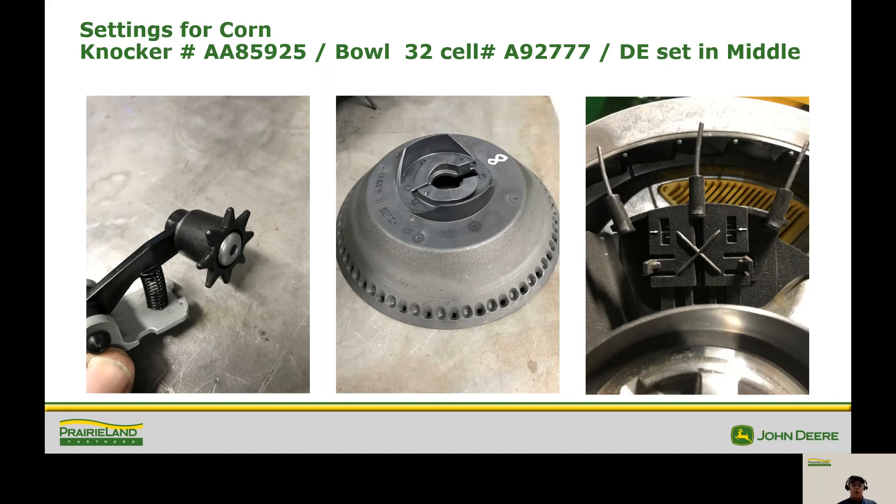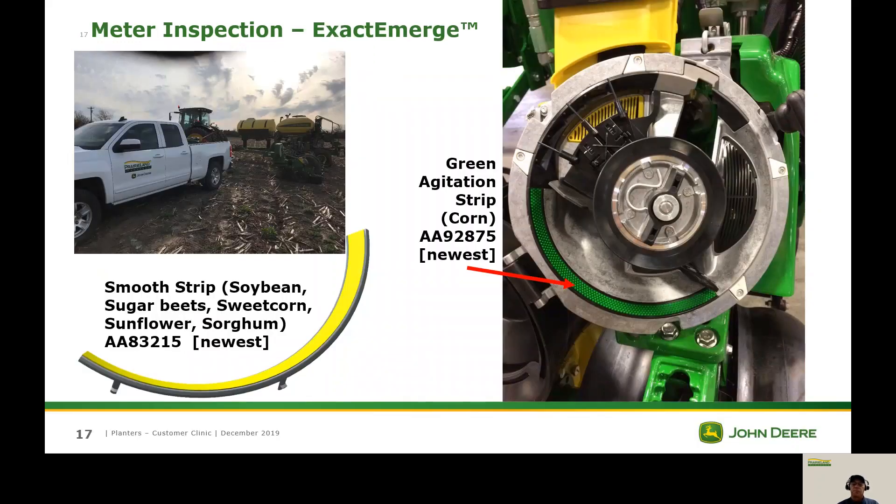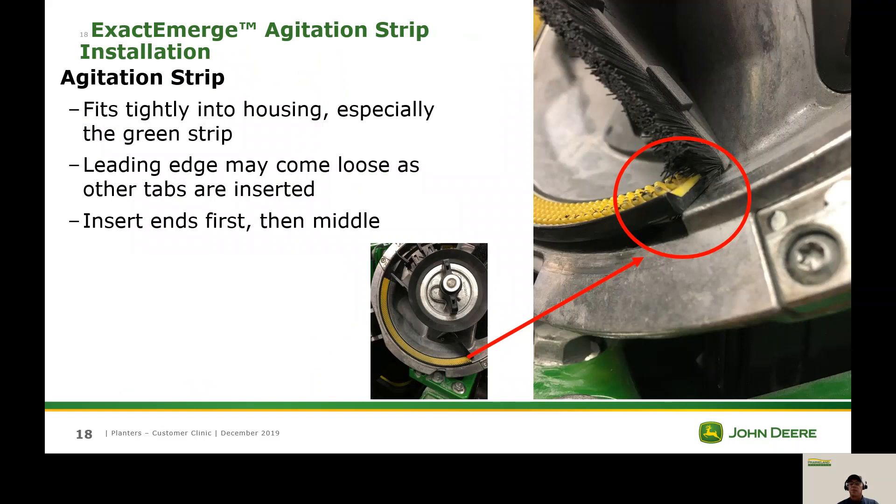Now we're ready to go back together and get ready for corn. We're going to start with our black knocker wheel, part number AA85925, and our 32-cell bowl, part number A92777. For the double eliminator, we want to start in the middle position — in the middle the line goes all the way across, and up or down from the middle it does not, so start right there. For corn, install the green rumble strip down in the bottom of the meter. For all other crops, use the yellow smooth strip. When installing the strip, make sure it's snapped down firmly into place on the bottom on both ends.